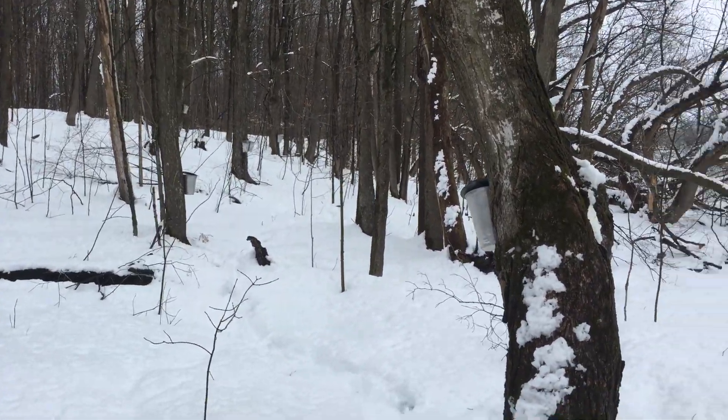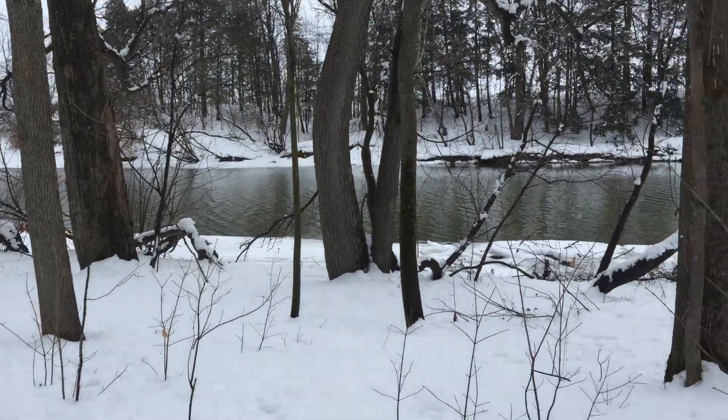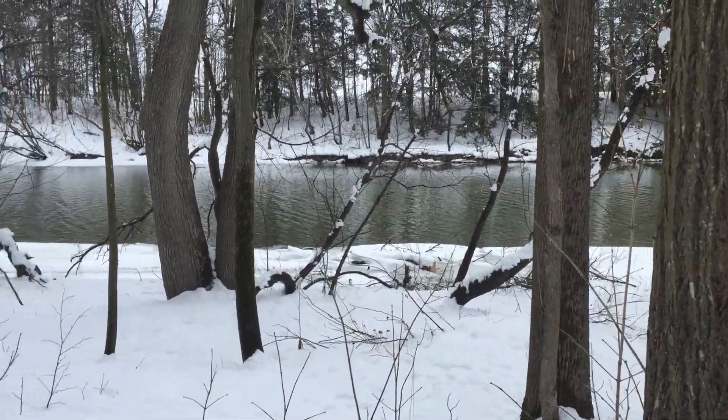A few pails down here by the river. The river just opened up last week, so no more skidooing on the river.